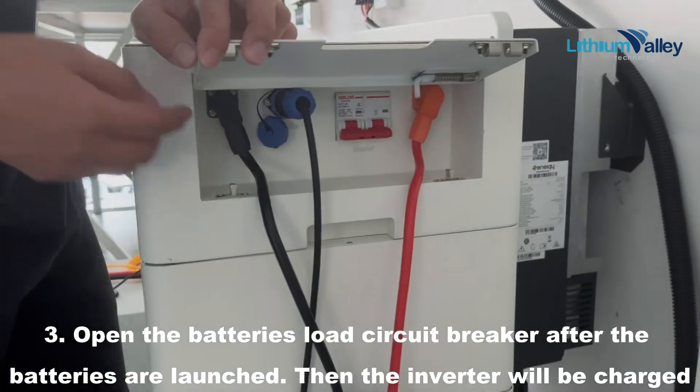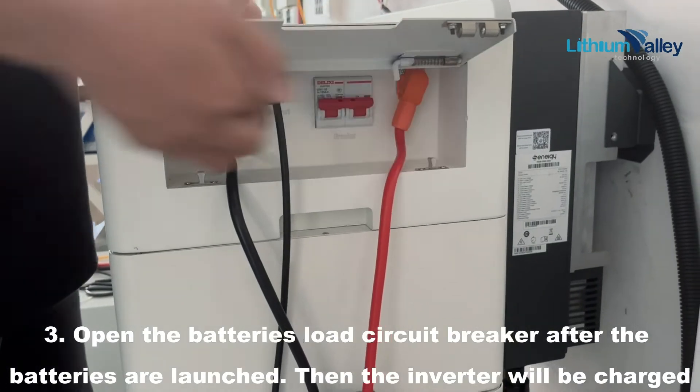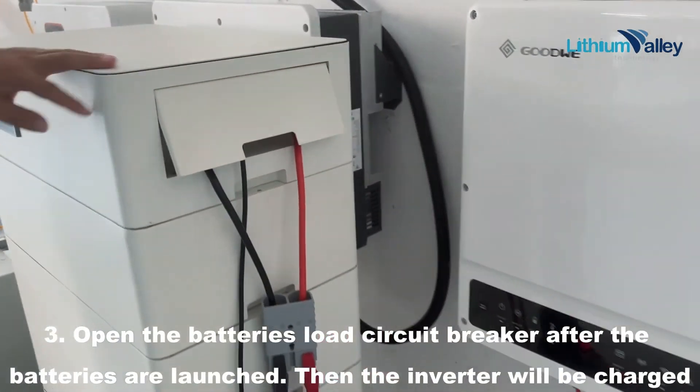Open the battery's load circuit breaker after the batteries are launched. Then the inverter will be charged.